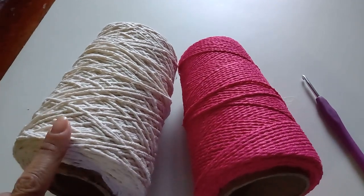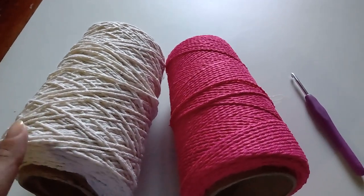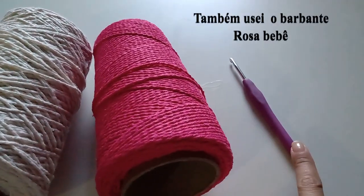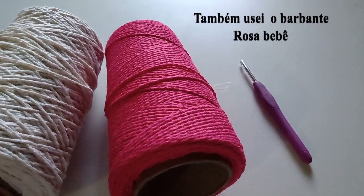Vamos lá para a aula! Para esta aula, eu vou utilizar o barbante fio 6 na cor cru, o barbante fio 6 na cor pink e agulha de crochê 4 mm.